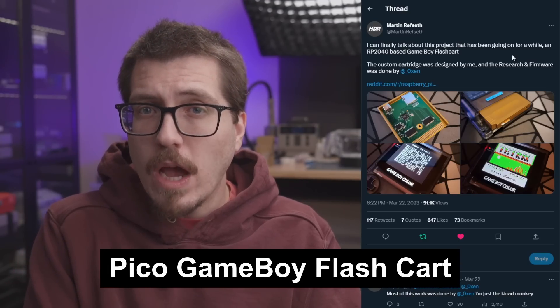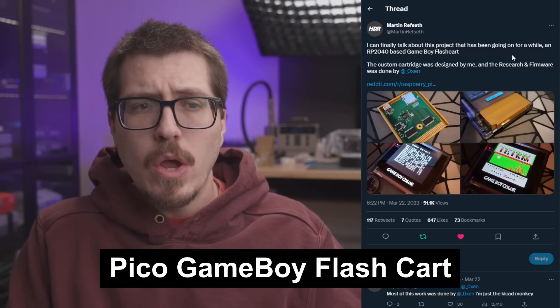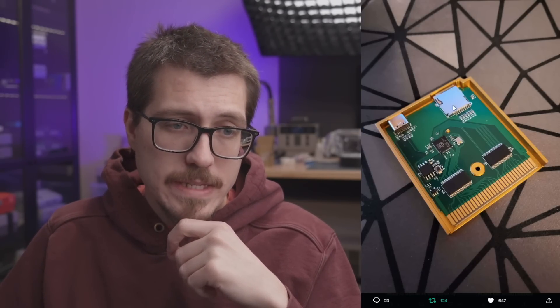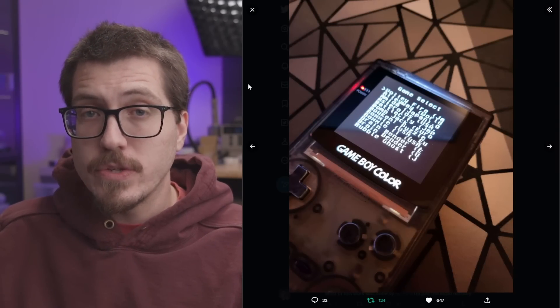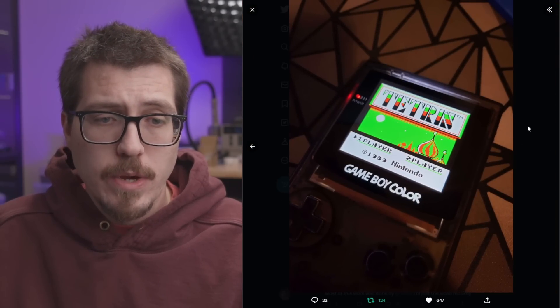Next is an awesome project announcement from Martin Ref Seth, aka HDR. They're announcing a Raspberry Pi RP2040-based Game Boy flash cart. If we look at the pictures, this is a custom Game Boy PCB in what I think is a custom aluminum enclosure. There's the RP2040, a micro SD card slot, and a USB Type-C port for something, maybe upgrading firmware. And in this other picture we can see a game select screen, so there's already a menu.